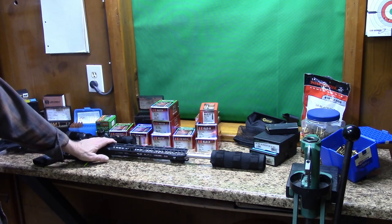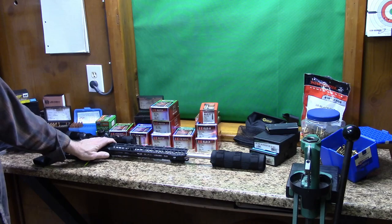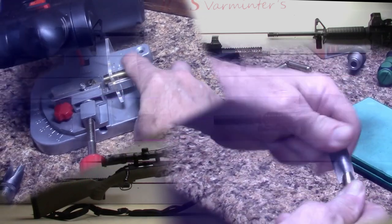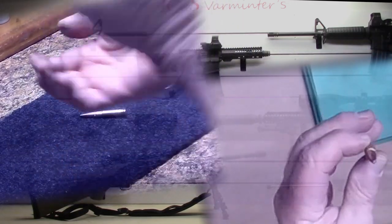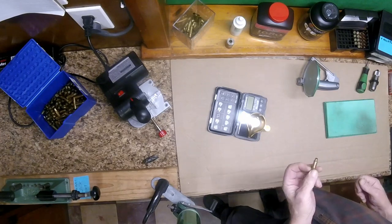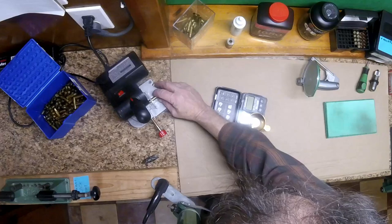Hello everyone. I thought we'd start off our reloading series on how I go through the process of converting my .223/.556 brass into Blackout brass and show you guys exactly what I do to do that. One of the things I like about reloading these Blackouts is I can take this little .223 case that I've scrounged up and actually change it into a Blackout pretty easily, and I actually enjoy doing that.